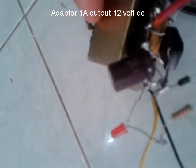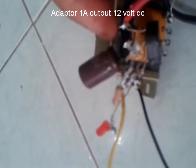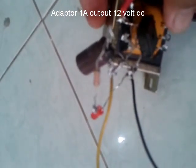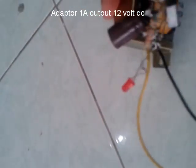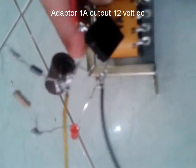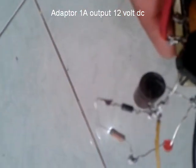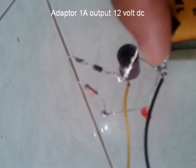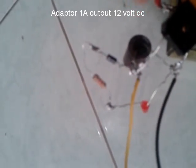Nah, di sini outputnya CT 0 dan 12, atau CT 12. Menggunakan output kiprok 1 ampere. Ini sangat mudah masangnya. Ini plus min, ini ke AC, bebas. Yang satunya ke CT, yang satunya ke 12 volt.